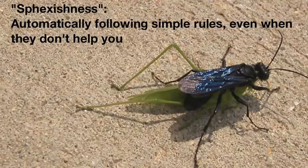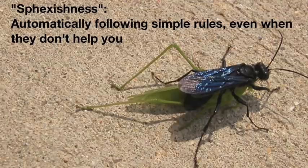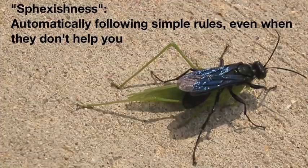The term 'sphexish' has been used by some scientists and philosophers to refer to behavior where a creature is essentially following a simple set of automatic rules and lacks the reflectiveness to notice that these rules may often work fine, but in this case they're counterproductive — they're not actually helping me get what I want.